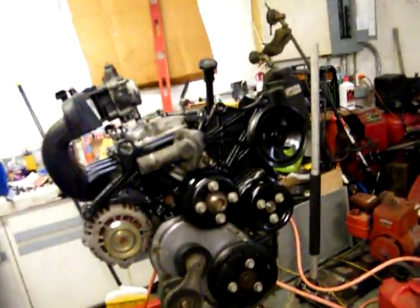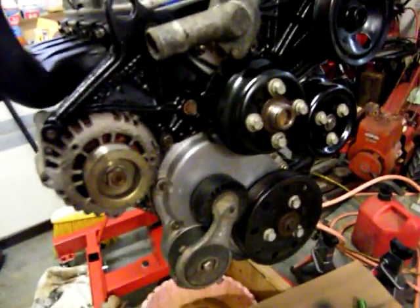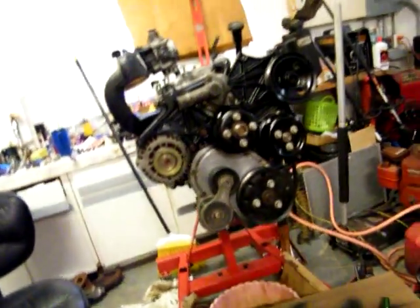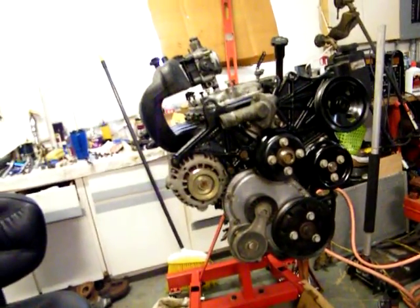I still gotta pressure wash this off right here, and I'm thinking I'm gonna change it — better off changing it now than dealing with it later down the line.